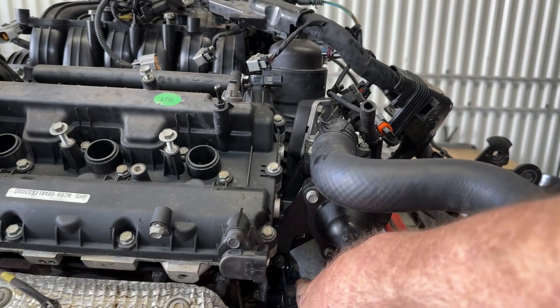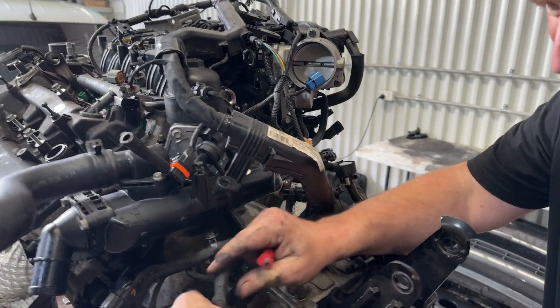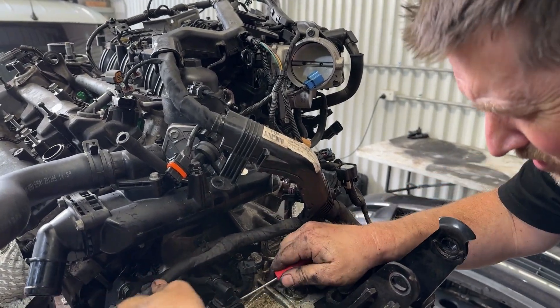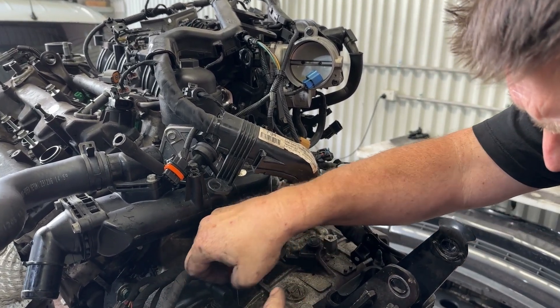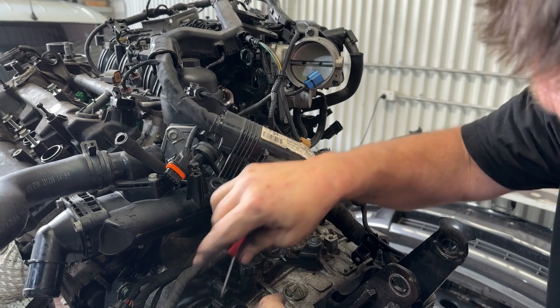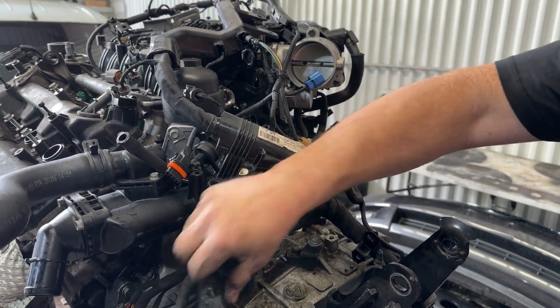Now I've got this funky style connector here that's got a rotating locking clip, and it's got a little clip on the front. You just unclip that, and you can rock this up and around to pop that one off.